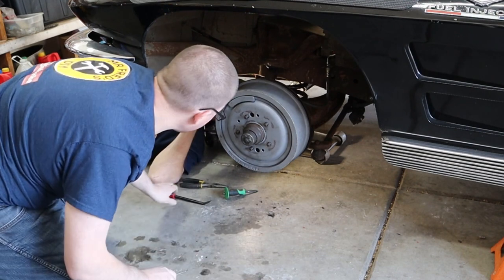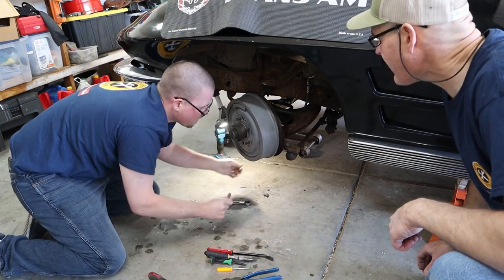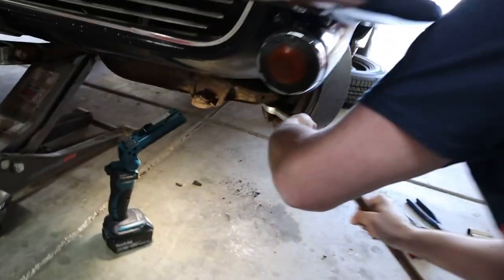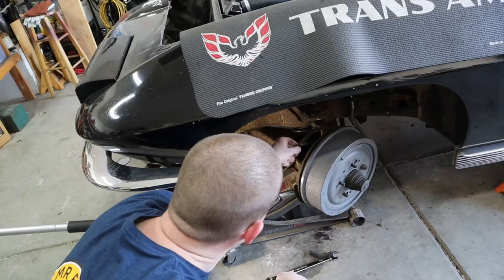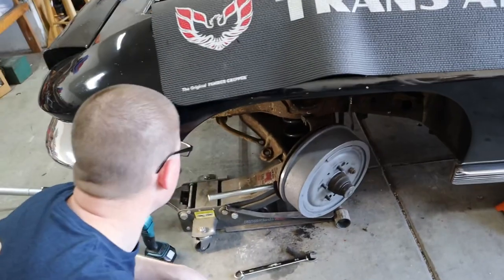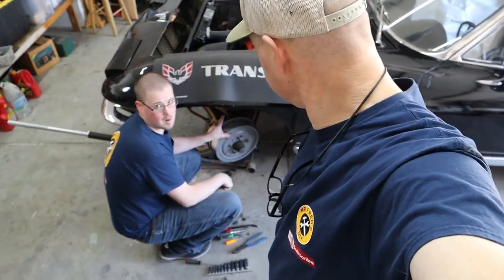Let's put the jack under it. We'll put that ball together. Let's take the brake hose off and we'll just let it all down and take that whole thing. Looks like we're bleeding brakes again. That'll happen.